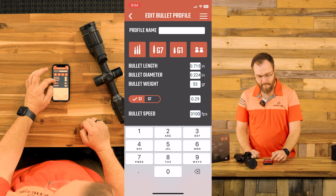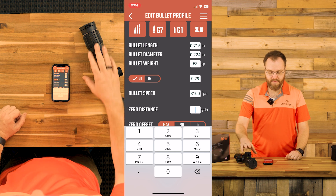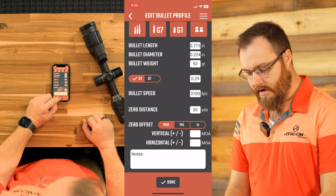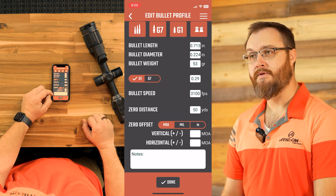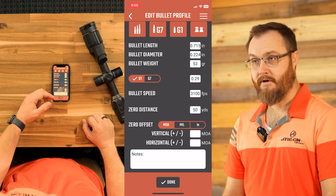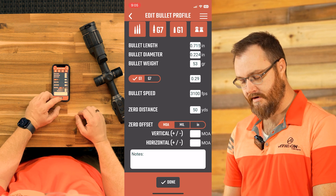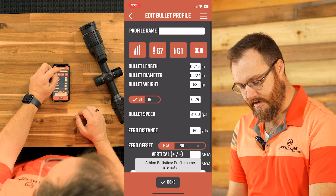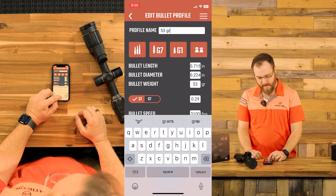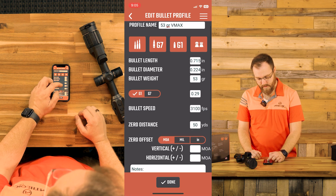I've chronographed this at the range already — it's 3,100 feet per second. Since I'm going to be using this for night predator hunting with a thermal, I'm going to set a 50 yard zero. If you have any notes you want to put with this caliber — maybe you're a reloader and it doesn't like being pushed real fast, or maybe it does — you can put a little annotation here as a reminder. We do need to give it a name, so I'm going to call this my 53 grain VMAX, and hit done.